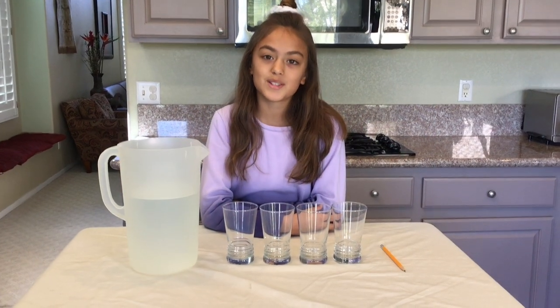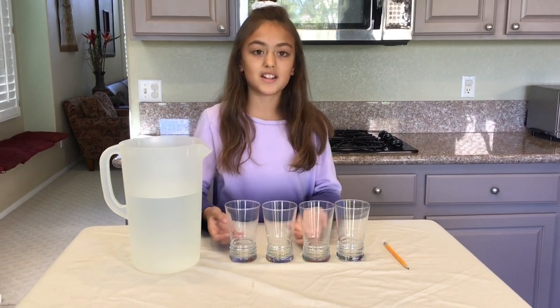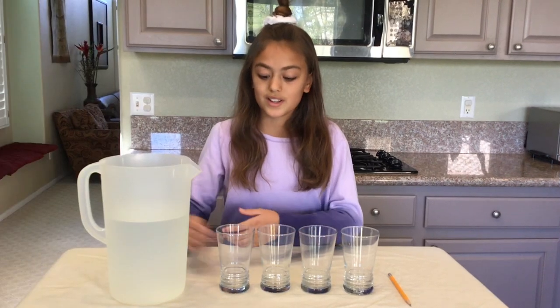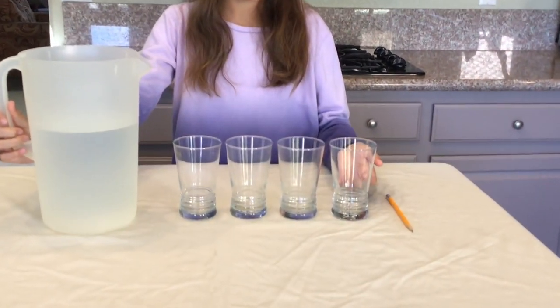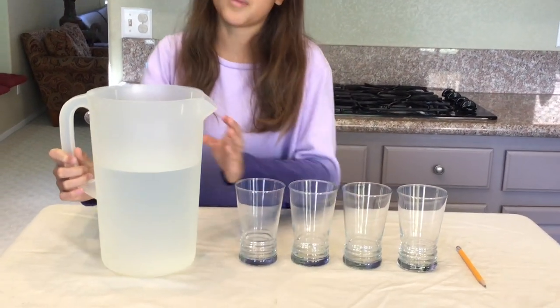Have you ever heard someone making music with water? It's super fun and super easy. We're just going to need some glasses of water and a pencil. Let's get started. First we need the water. The first glass should have the least amount of water and the last glass should have the most amount of water, and the glasses in between should have a little bit more than the one before them.